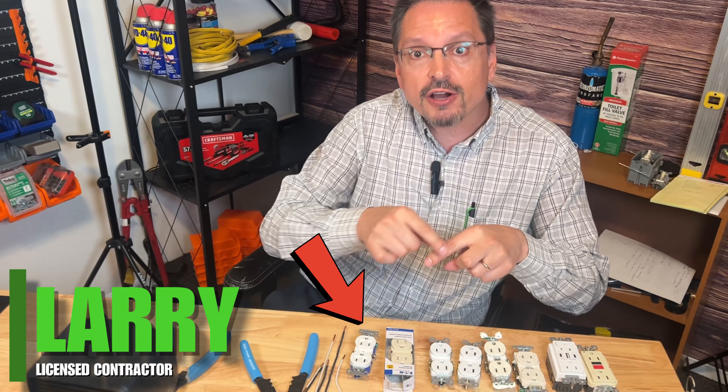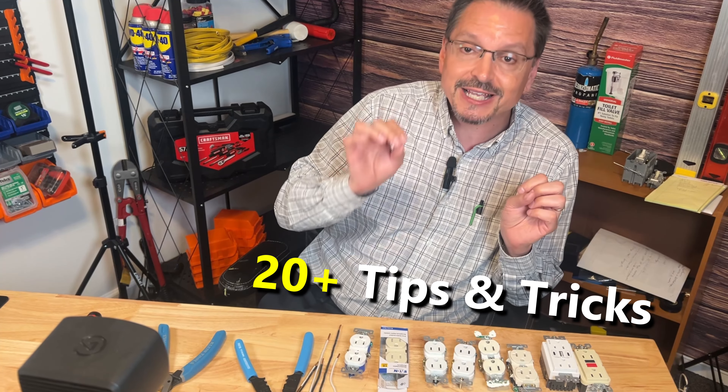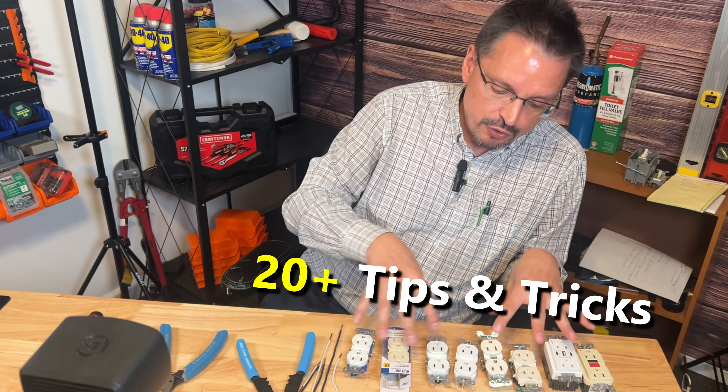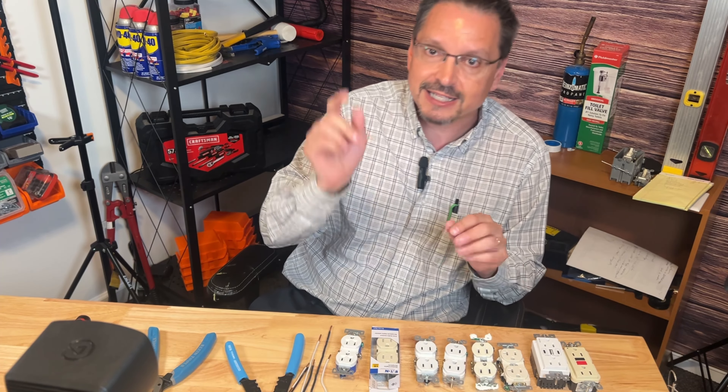Hey, it's Larry again. This week we're talking everything electrical outlets. There are actually over 20 tips and tricks and secrets I could tell you about these outlets. Let's start with the most common misconceptions or secrets about outlets. Let's get into it.